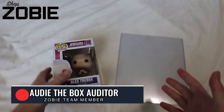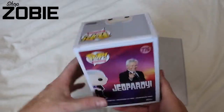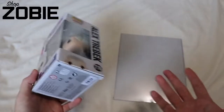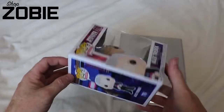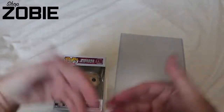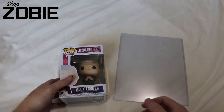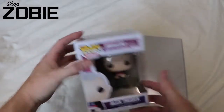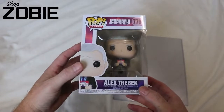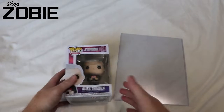Alright, welcome back. Monty the Box Auditor. This is going to be for all you Zobie collectors. I'm mailing off Funko Pop flats for any Zobie pre-order. This will be a tutorial to show you how to do it. I know I've gotten a lot of questions in the community. JR posted a video not too long ago and a lot of people couldn't find it, so I figured I would just upload it to YouTube and drop links for people that want to know how to do it.